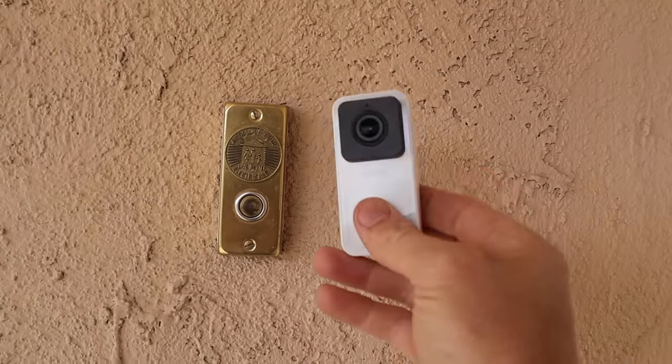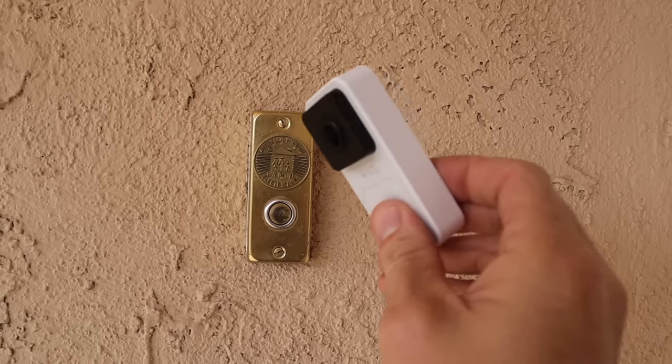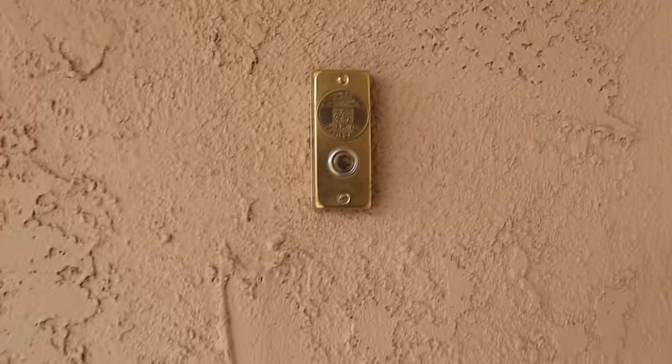This thing is kind of a direct competitor to the Ring doorbells and some of the other ones, but with one big difference: this one is a whole lot cheaper, even cheaper still than the less expensive version of the Nest doorbell that just came out. We've had almost every Wyze product here on the channel, and if you've watched my videos on them, they've been a little bit hit and miss for me.